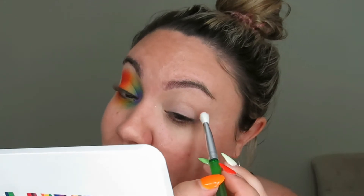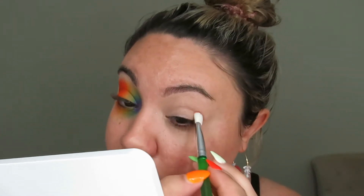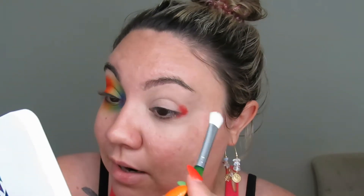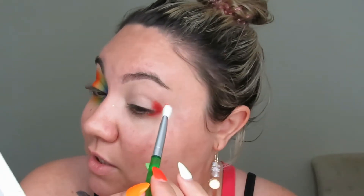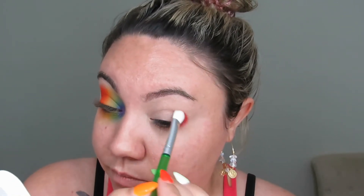I feel like Morphe is always a hit and miss, I'll be honest. I have some really good palettes from them, and then I have some palettes where I'm like, how did we create this? How did we get to this point where it's on a shelf in a store? I do have some of those from Morphe. But I have the Pride collection from 2019, 2020, and now 2021. And Morphe has never disappointed me with a Pride collection. I do think that they take a lot of time with their Pride collection and they put a lot of effort into it.